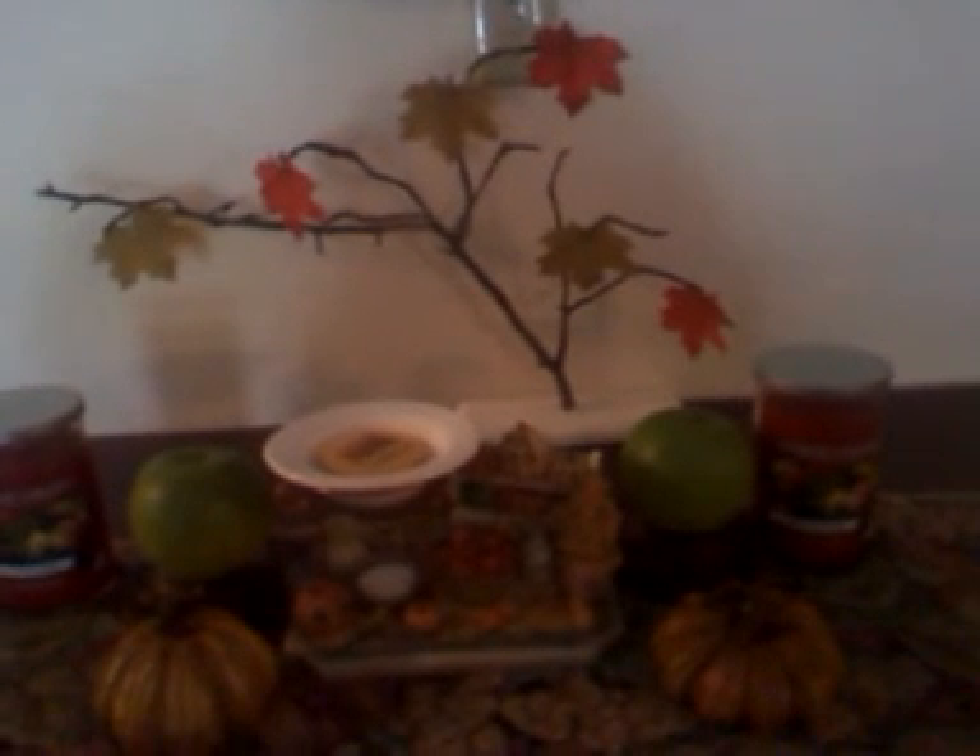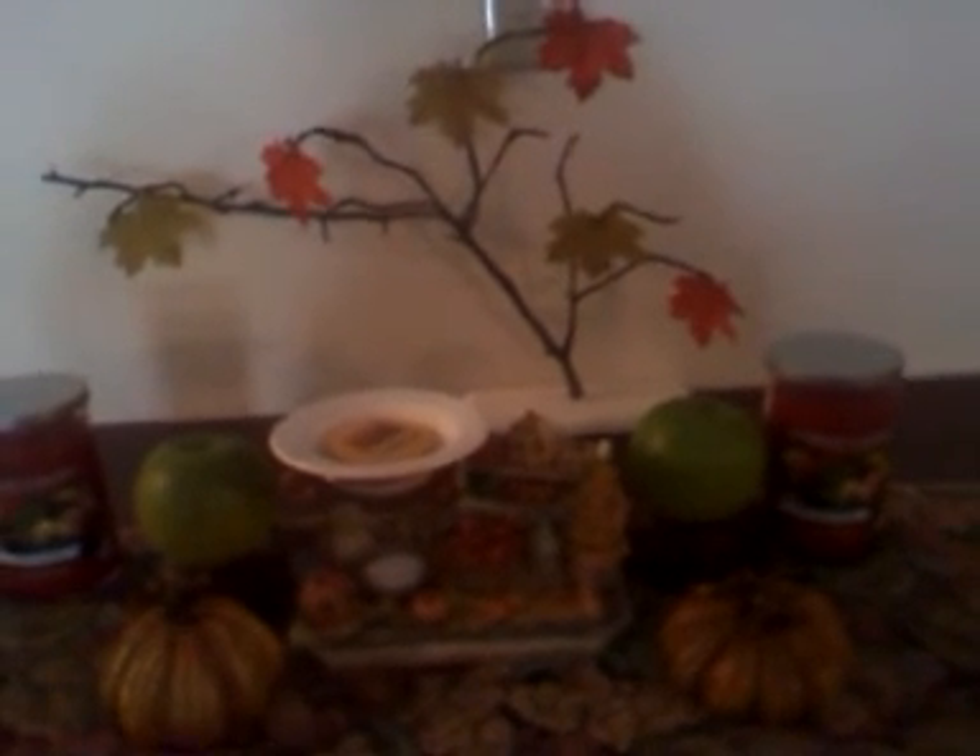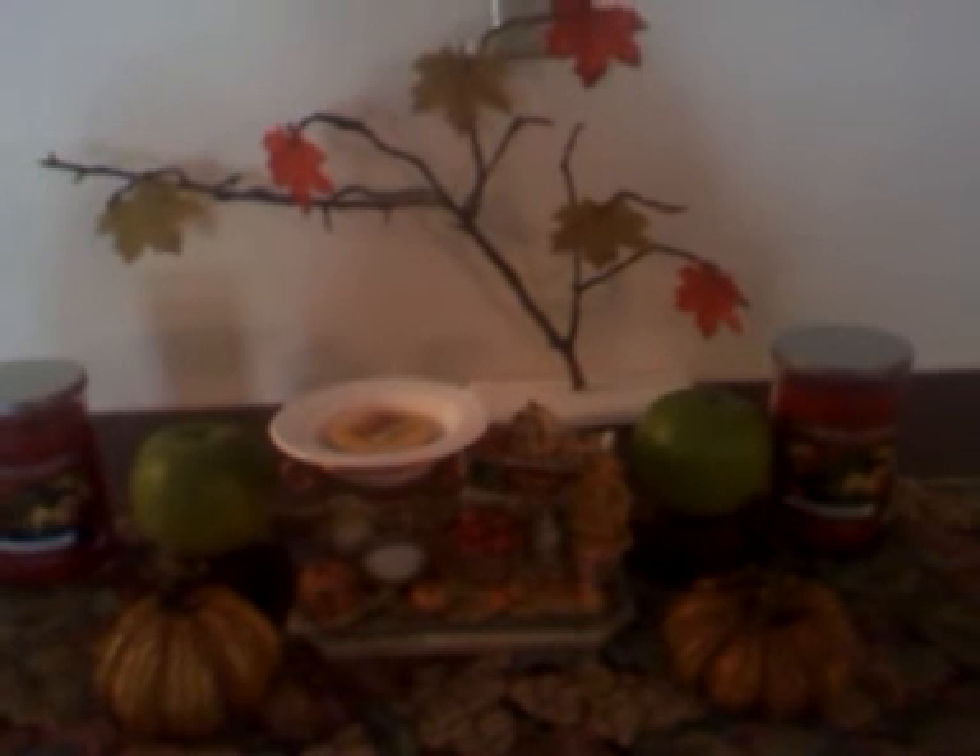I change the leaves usually seasonally. In the winter, I'll put sparkly snowflakes or something. And for Christmas, I put little ornaments on it. And for Easter, I believe I decorated it for Easter too.